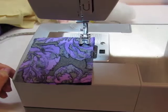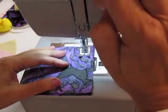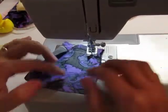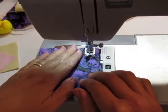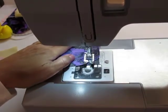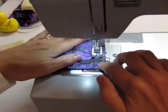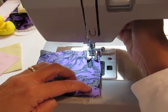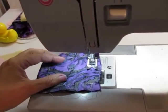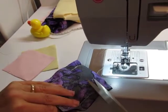Put the presser foot down. Turn the hand wheel so that the needle is in the fabric. Two stitches forward, then go back. As you get toward the end, leave the needle in the fabric, lift up the presser foot, and simply pivot the fabric to make that 90 degree turn, keeping the edge of the fabric as close as we can to that 5/8 inch seam allowance. Leave the needle in, pick up and pivot. We're going to leave an opening to stuff it. So in this pin cushion we have demonstrated making a 5/8 inch seam.